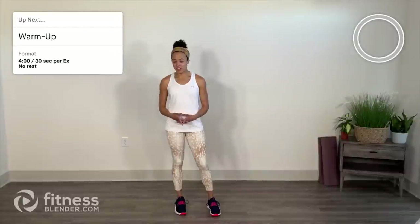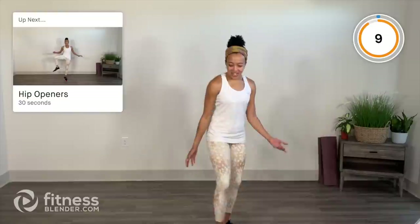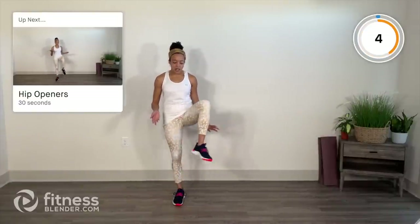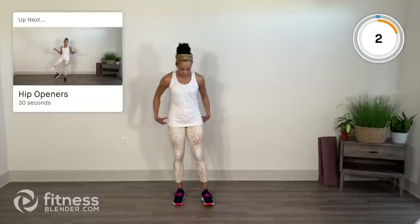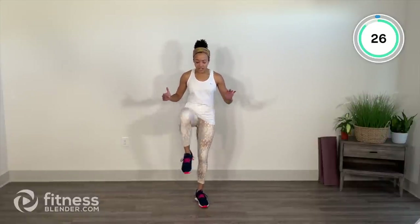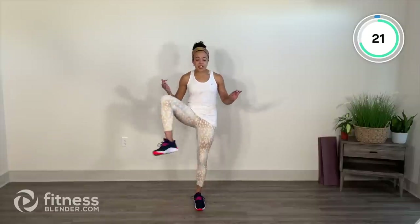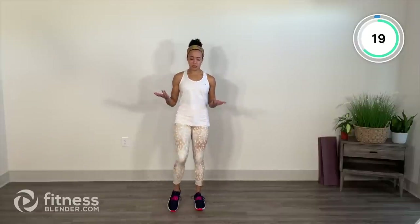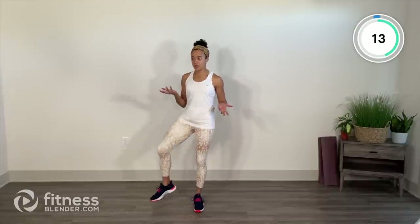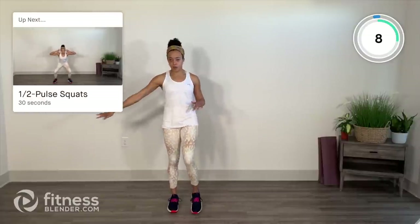The warm-up is four minutes long, 30 seconds per exercise, no rest between exercises and no repeats. We'll start with hip openers, balancing on one leg. This is a relatively quick workout so we hop into things pretty quickly, but before you know it you're done. It's a great add-on or standalone for days where you want to move and feel moderately challenged, but not exhausted.